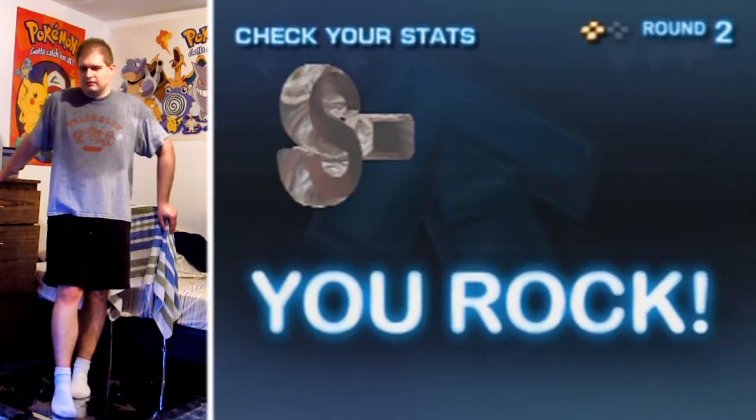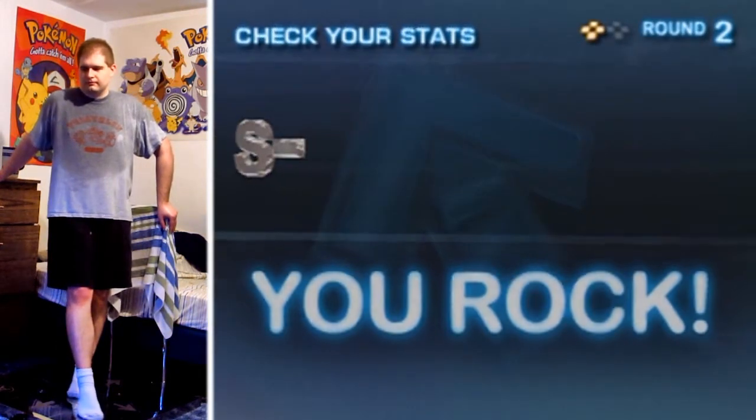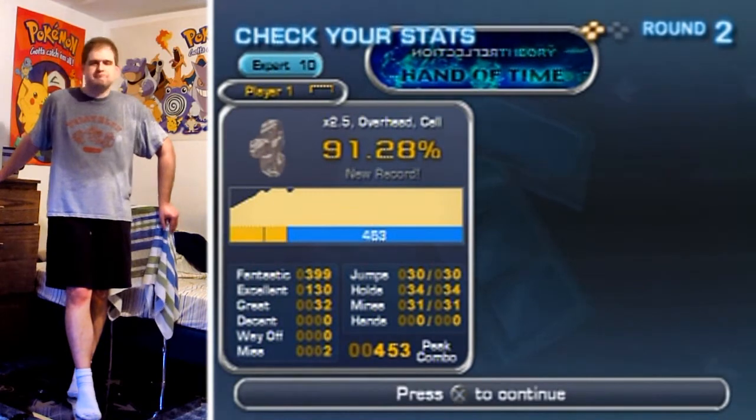Thank you, loading black screen. It's always the waiting game that just gets ya. Thanks for watching, and I'll see you later.